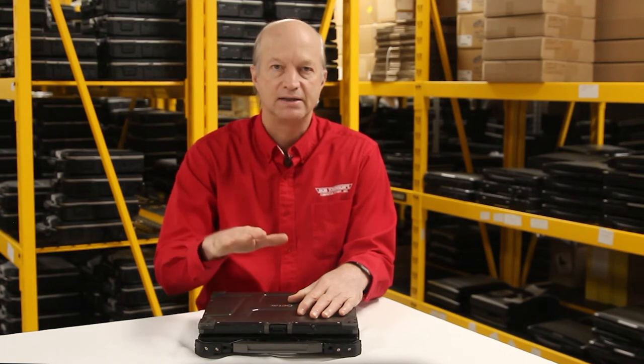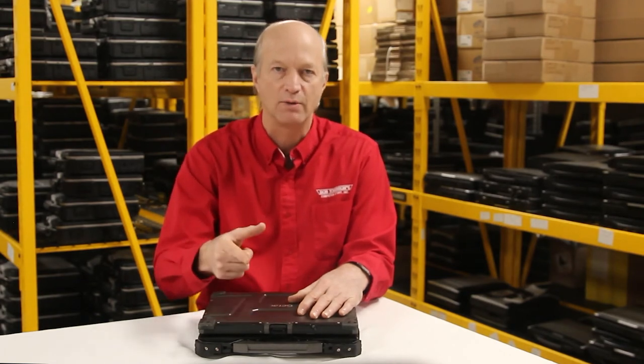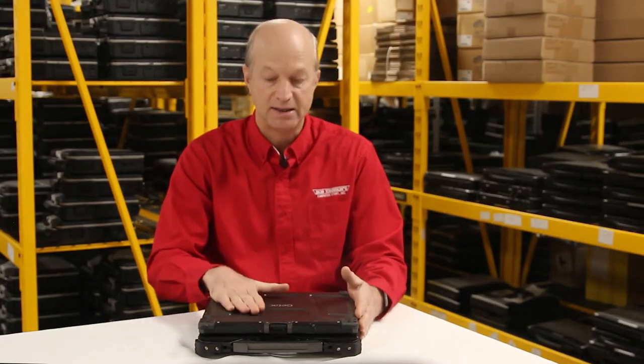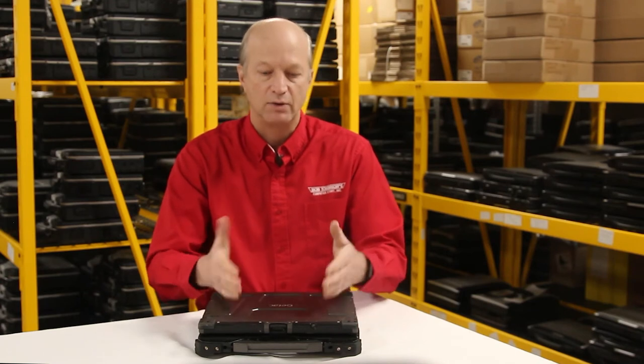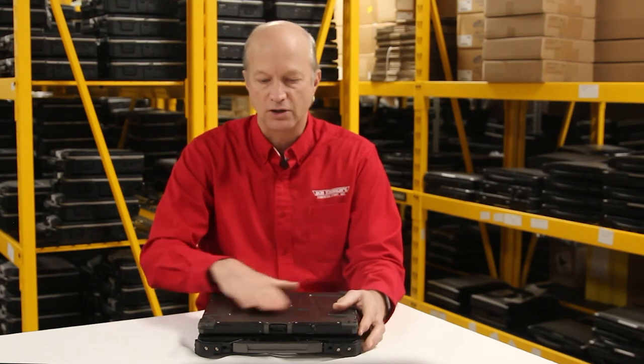Number 5 in my list is this thing is IP65 for dust and water. The first digit can be between 1 and 6, and that is how resistant it is to dust — this is the best it gets. The second number is your water resistance, and that can be between 0 and 9. This comes in at a 5, which is military grade water resistant. You wouldn't dip it in a pool, but you can certainly spray it and be in the rain with it.